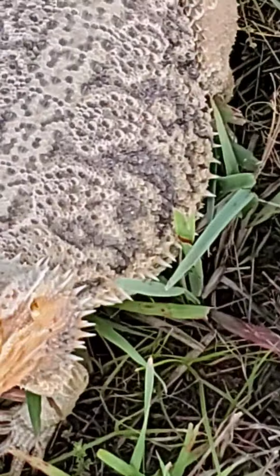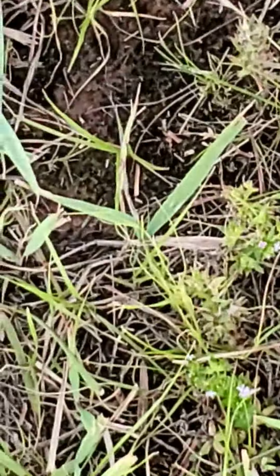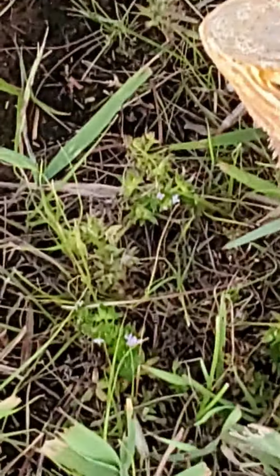Bearded dragons are friendly. They do not bite, they don't do anything — except eat grass.